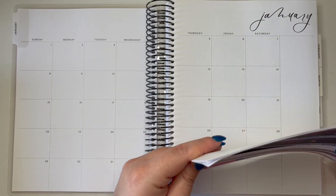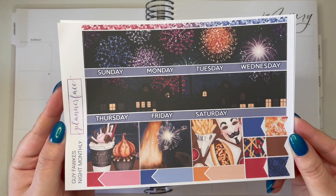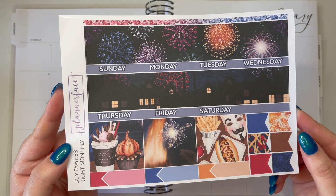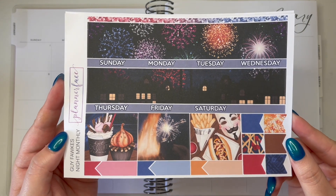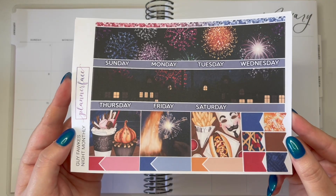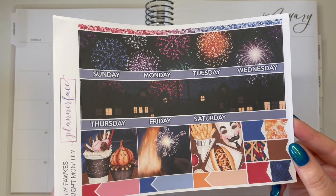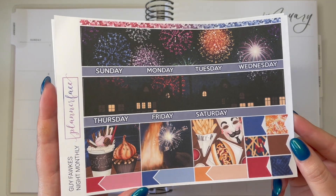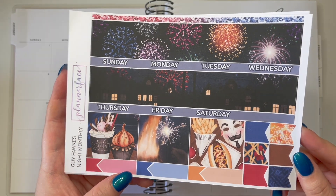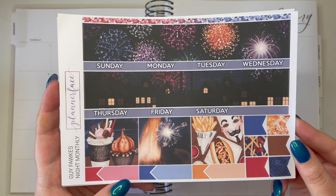The kit I'm going to be using for this monthly spread is of course from Planner Face. I do actually PR for Planner Face, so you can use the code Melissa10 at checkout for 10% off your order. You can pop my name in Notes to Seller and get my cute little freebie, which is a pink and purple self-love type situation. Definitely take advantage of that 10% off should you wish.